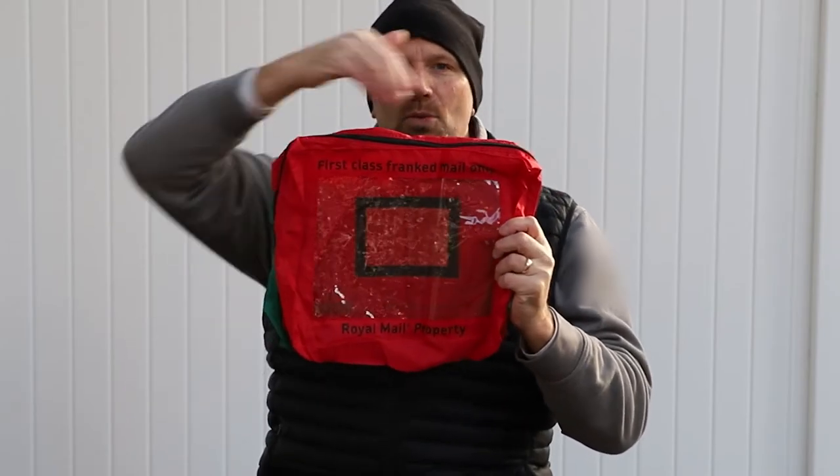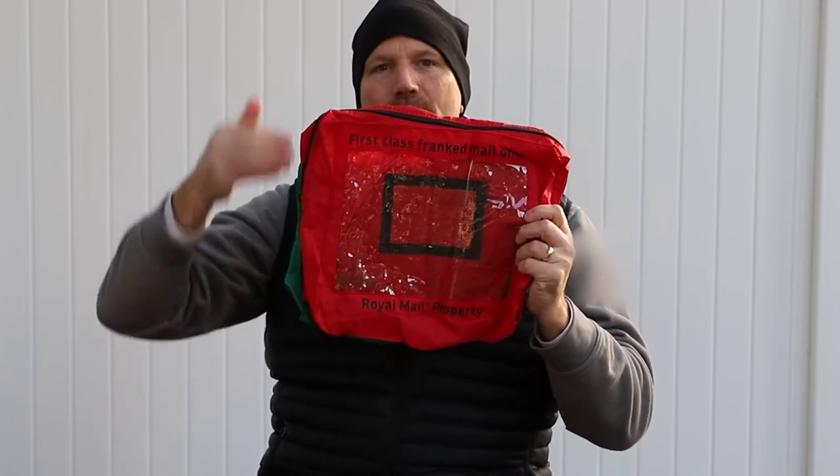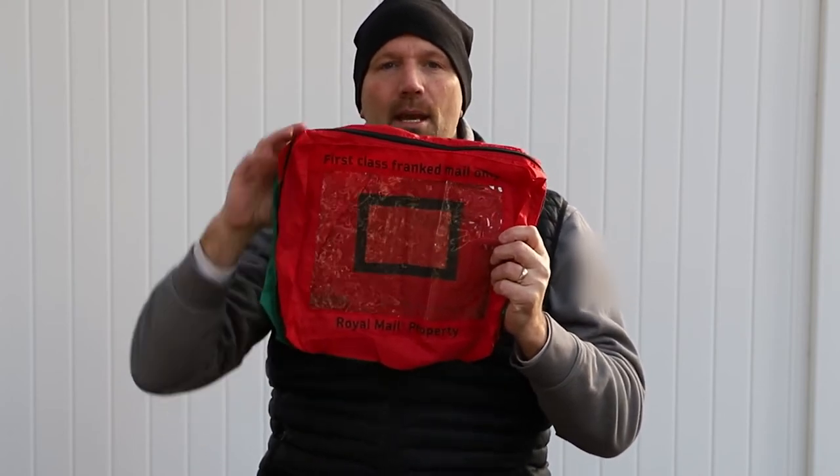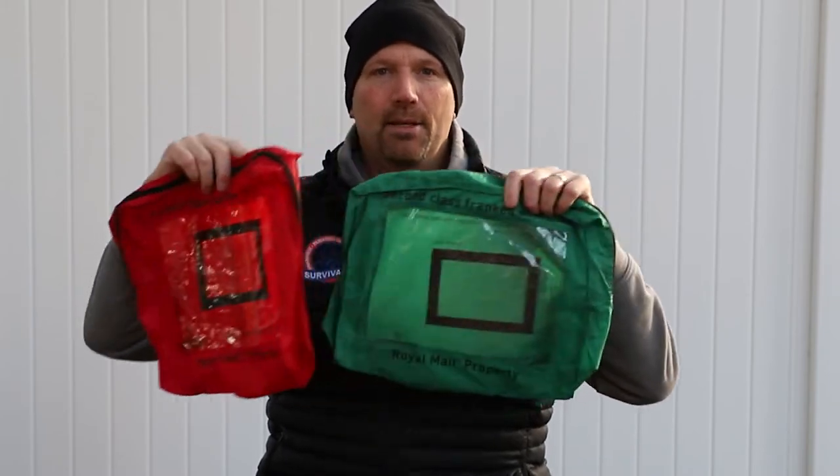So cost per unit, all said and done, was about $1.55 per ditty bag, which is a really inexpensive way to help organize my gear. The specifications: they're 14 inches wide, 11 inches tall, 100% nylon, and they have a clear plastic face. The colors they come in are red and green.